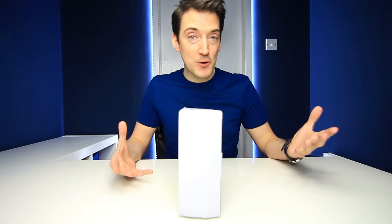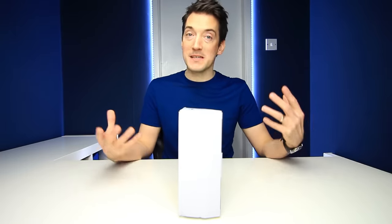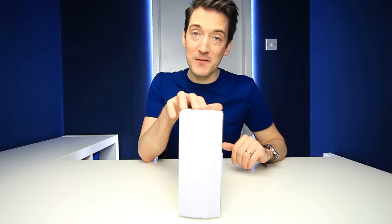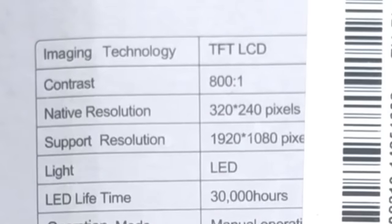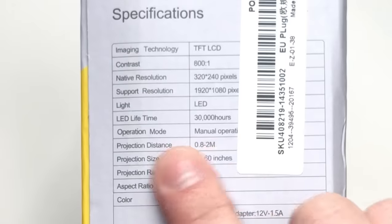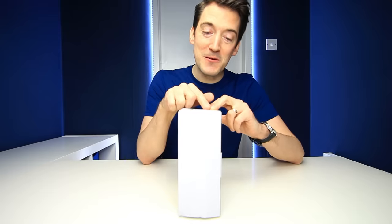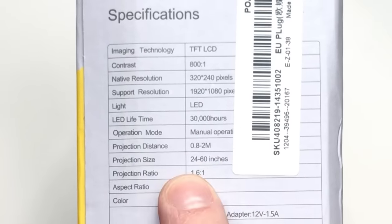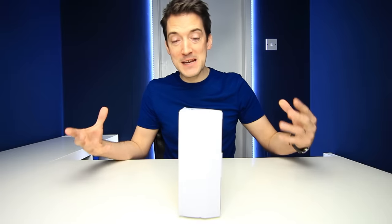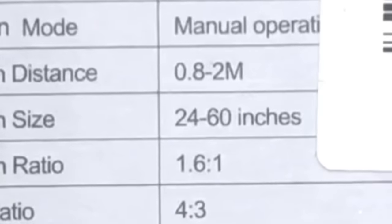It supports a resolution of 1920 by 1080, so you can plug in an HDMI cable or watch a film in HD format, however the actual projected image will only be in 320 by 240. The LED light has a lifetime of approximately 30,000 hours. The projection distance is between 0.8 and 2 metres, and the screen size ranges from 24 up to 60 inches.